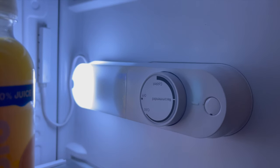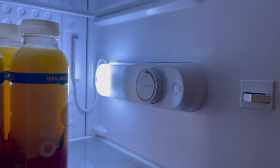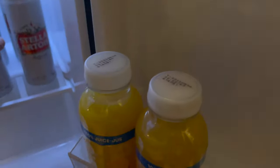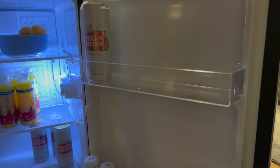It also has a temperature dial, which is another thing you don't always see on bar fridges. You can adjust the temperature to a little bit warmer, a medium setting — which I have it set at and was quite cold — or very cold. That's really useful especially if you have your fridge outside in an outdoor kitchen and want icy cold drinks.